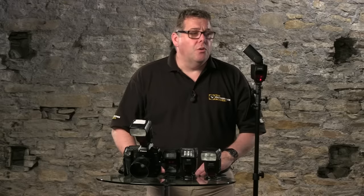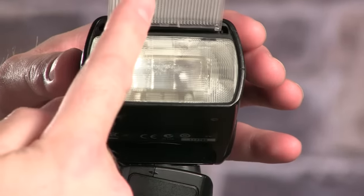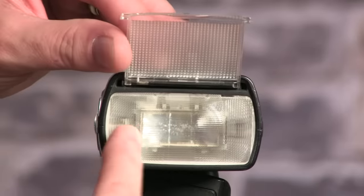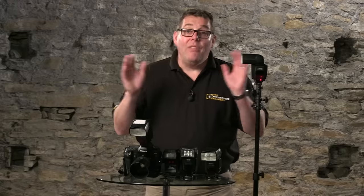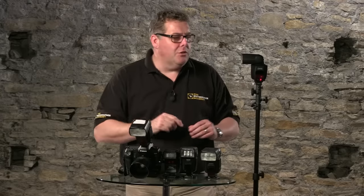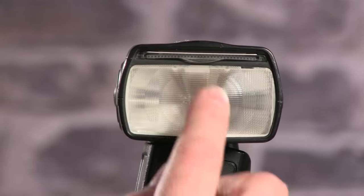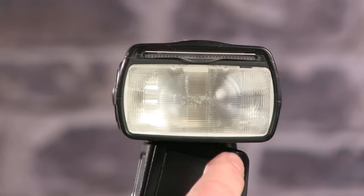Another way is to use accessories to control the flash, which we'll be showing in another film. The wide-angle diffuser is used when using quite wide-angle lenses — below 35mm, which is the basic width and spread of this light. That diffuser will help spread the light a little more. Just stepping back for a moment, the zoom element physically moves in and out as it magnifies and pushes back — that's what the controller on the back of the flash is doing.